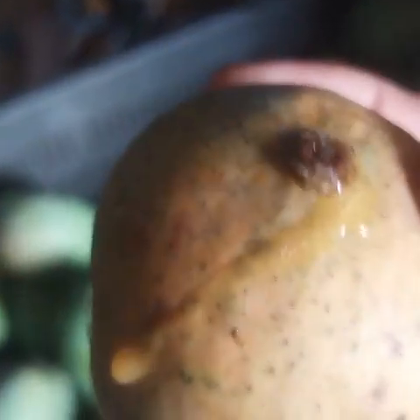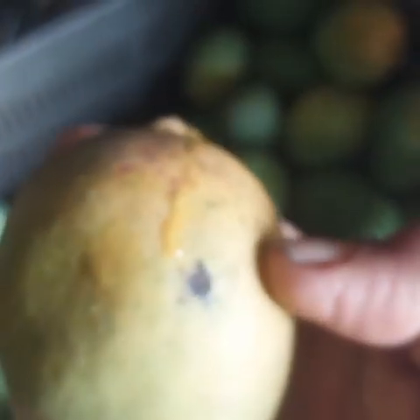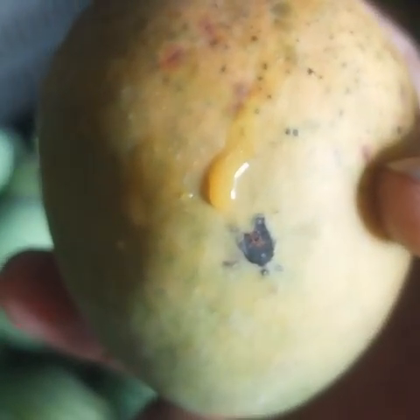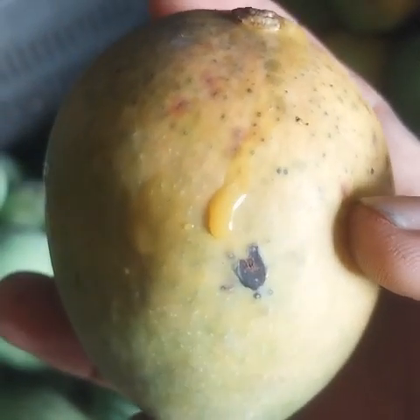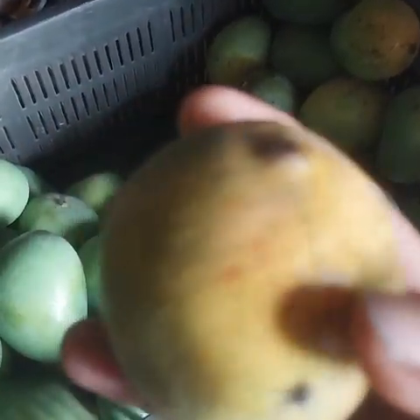As of now I don't see anything of that sort. This particular drop that comes out can be tasted to check exactly how the fruit is and to what extent it has ripened. It seems okay — this fruit is ready to eat.